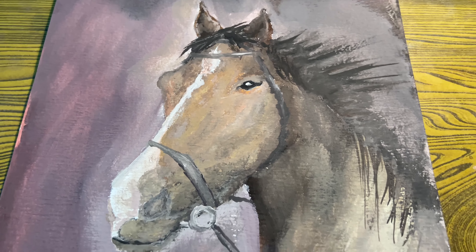Drop in some light source in his eye. Look at that. Now let me work off my brush. Thanks for watching.